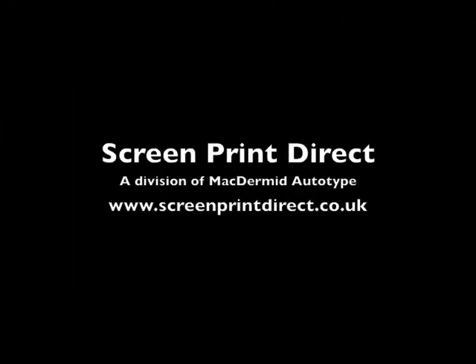For more information on Plus emulsions, please go to www.screenprintdirect.co.uk.